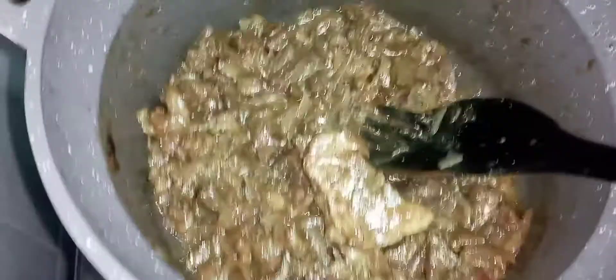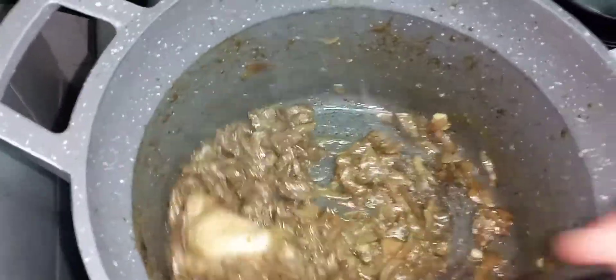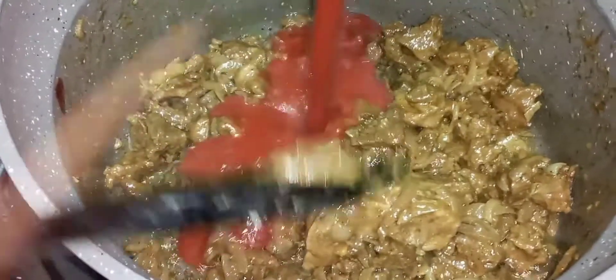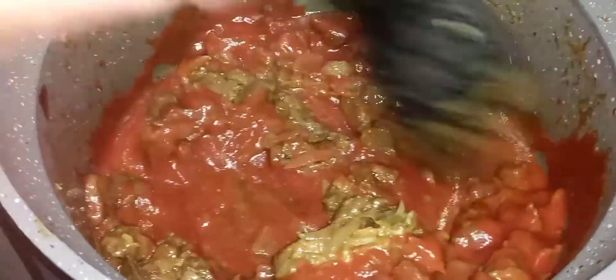The next thing I'm going to add is my grated ginger — the aroma is just awesome. The ginger helps the meat to soften. After adding the ginger, I'm going to add my tomato paste, give it a good mix — it looks awesome.